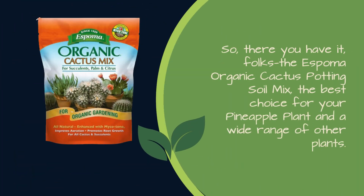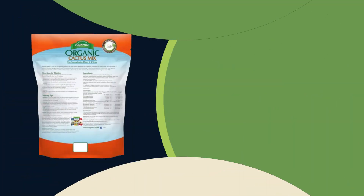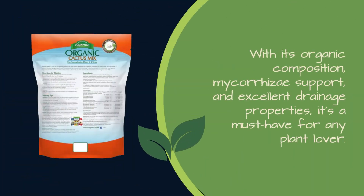The Espoma Organic Cactus Potting Soil Mix is the best choice for your pineapple plant and a wide range of other plants. With its organic composition, mycorrhizae support, and excellent drainage properties, it's a must-have for any plant lover.